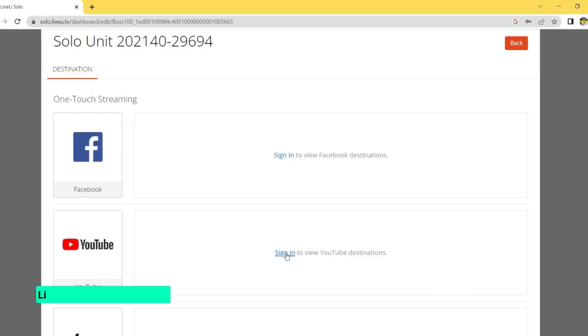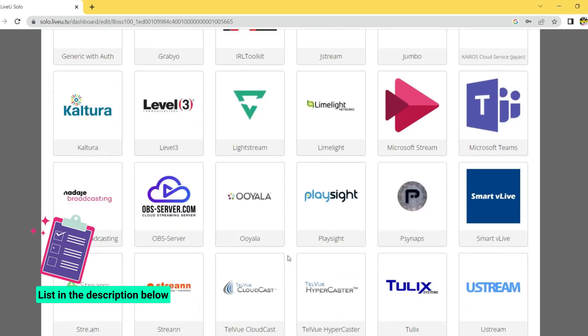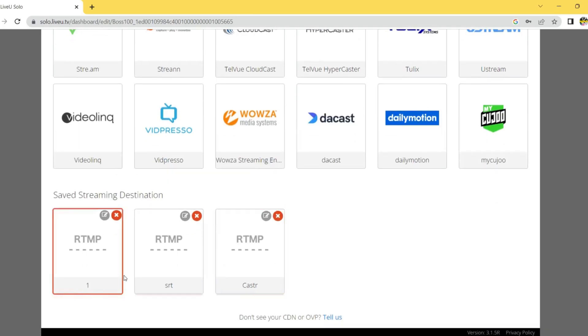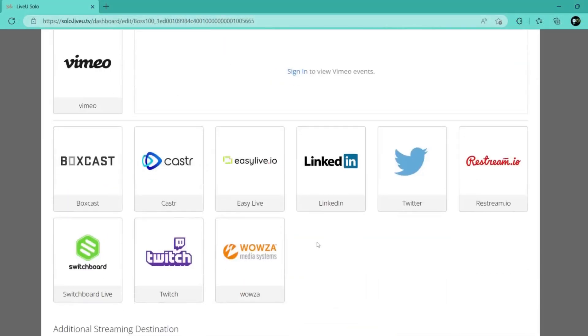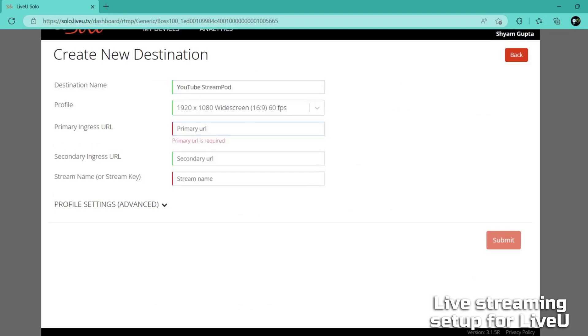To start streaming from your LiveU Solo, go to the dashboard and select 'Add a New Live Destination.' You can select any streaming destination from the available options, or simply select RTMP to send the stream to a destination of your choice. Select RTMP from the available list. In the 'Destination Name' option, give a unique name of your choice. You also need to set the RTMP streaming destination settings — generally the stream name and stream key. Each destination has its own stream name and stream key.